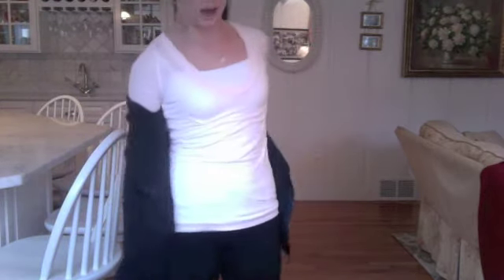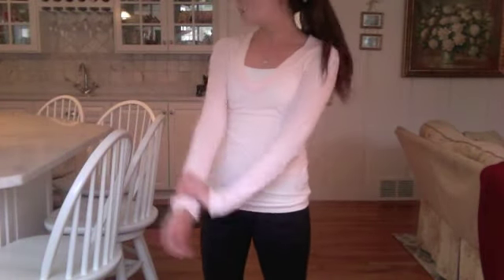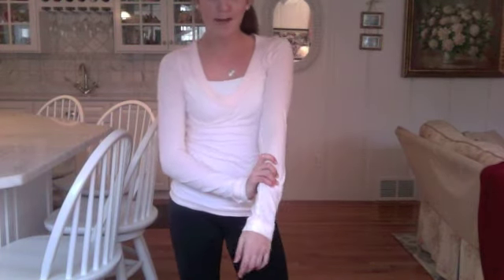For a shirt I just have on this light, kind of see-through baby pink shirt from Abercrombie. It's long sleeve so it'll keep you warm, which is great if you get cold easily. I hate long sleeves but I really like this shirt because it's nice and fitted. Underneath I just have on a white cami.